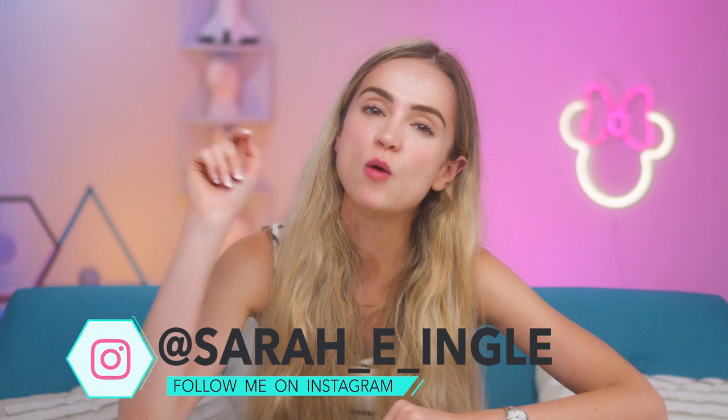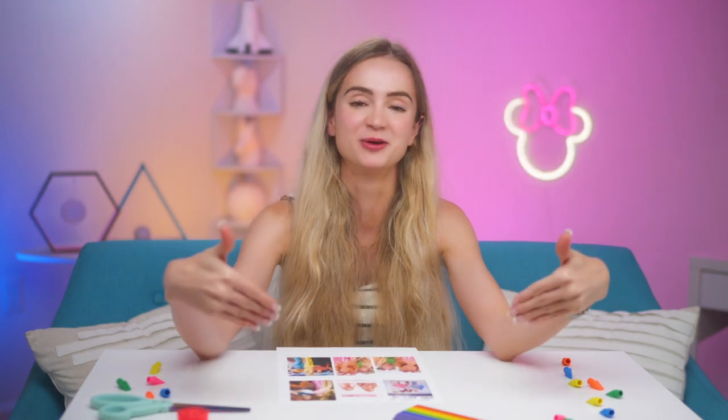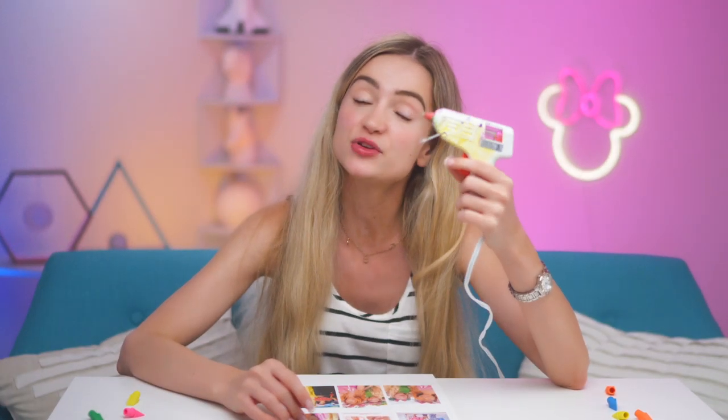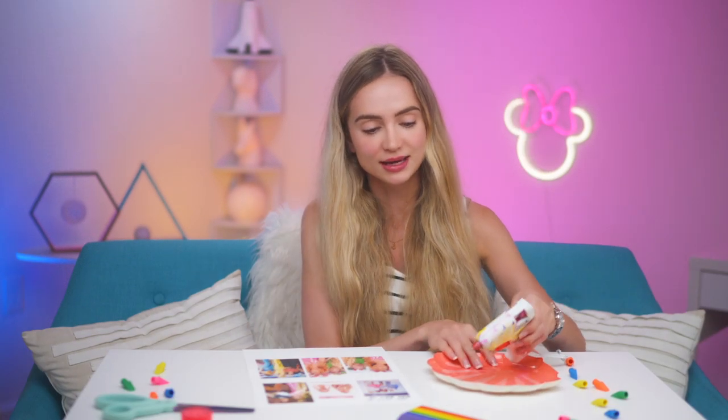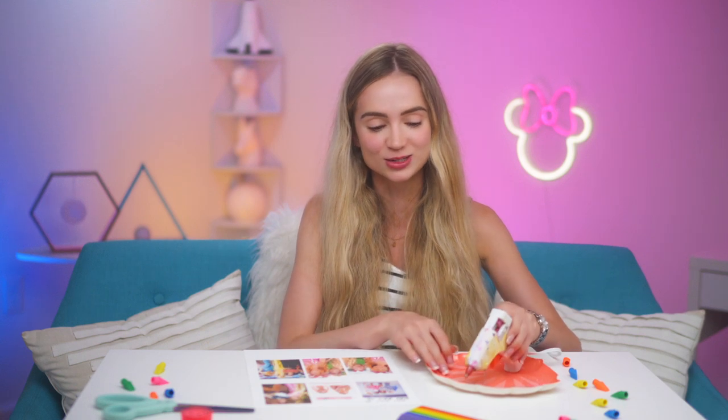Our first DIY we're gonna show you how to turn pictures of you and your friends into locker magnets. First you want to start off with pictures of you and your friends. Start off by heating up your glue gun — I like to put a paper plate underneath my hot glue gun so in case any of the hot glue starts to drip.